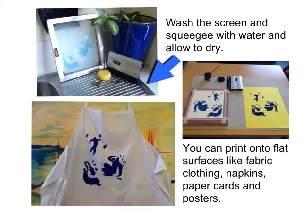Wash the screen and squeegee with water and allow to dry. You can print onto flat surfaces like fabric, clothing, napkins, paper cards and posters.